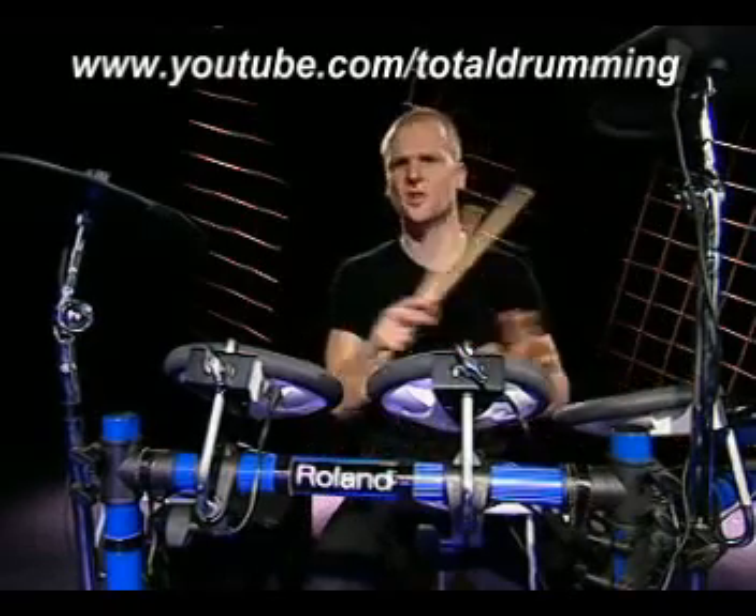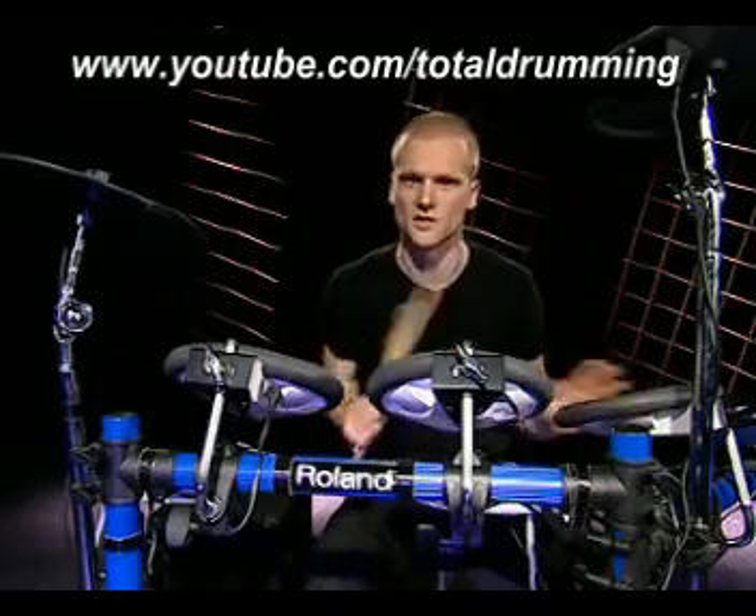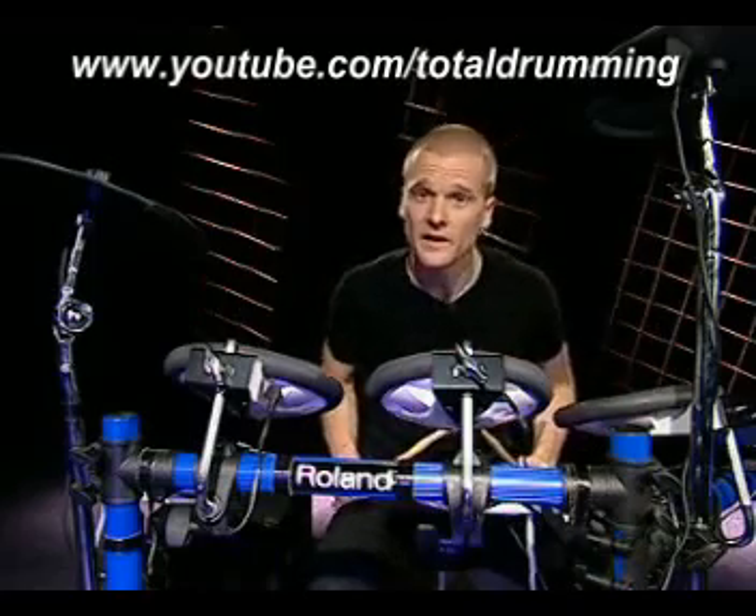There are already 99 preset drum sets in there, and you can change the sounds, settings, parameters — whatever you want to do, it's all possible. You can even change sets. For instance, this is a tight-sounding drum set.